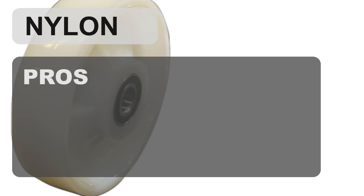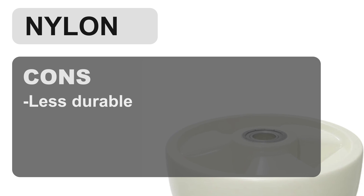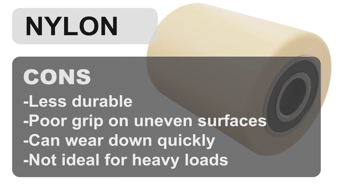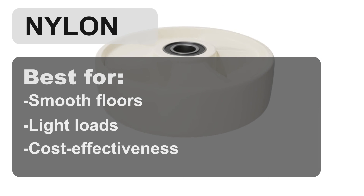The pros of using nylon wheels for pallet jacks include they are affordable, lightweight, perform well on smooth surfaces, and are easy to roll. The cons include they are less durable, provide poor grip on uneven surfaces, can wear down faster, and are not ideal for heavy loads. Nylon wheels are best for smooth floors and light loads and are cost effective.